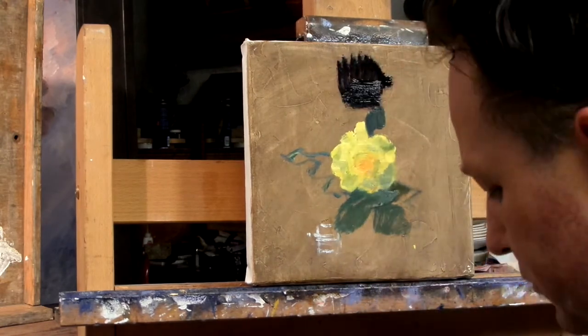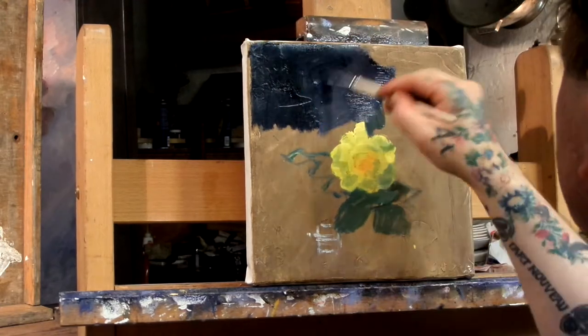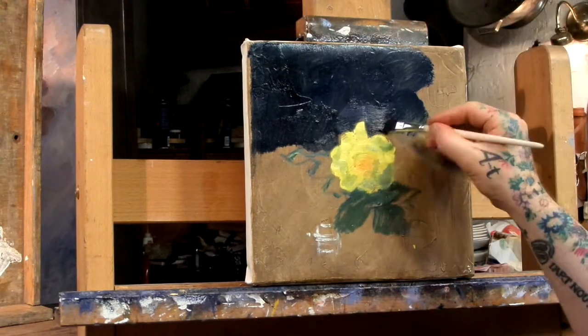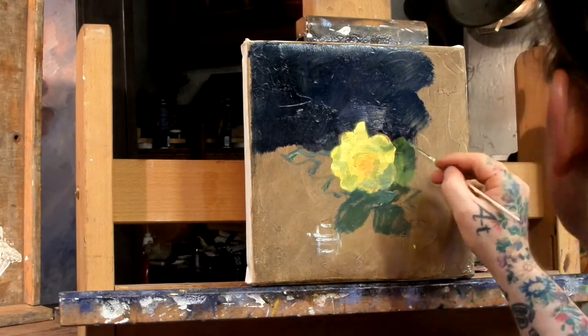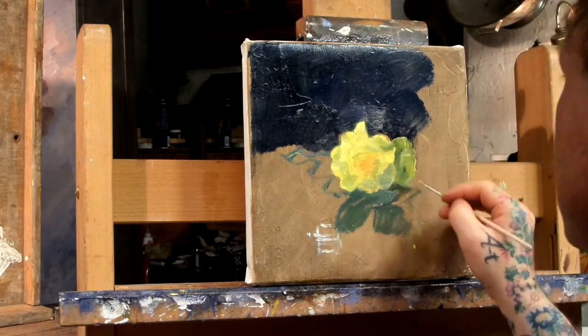Then I go in and strengthen all the things around it — the darkness. But first I used the toned canvas as a guiding rod, because it enhances the light areas and the bright colors I put in at the first brushworks.